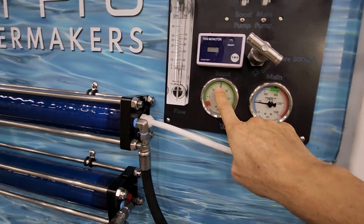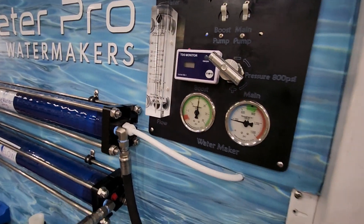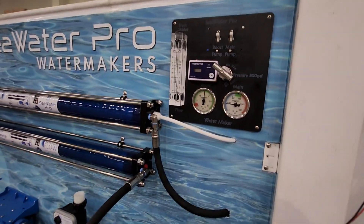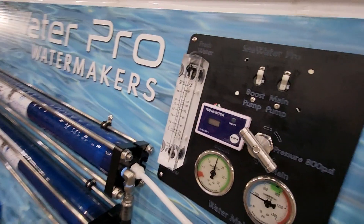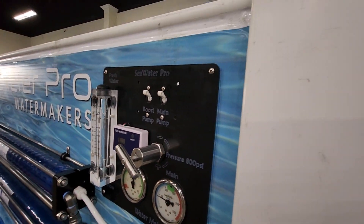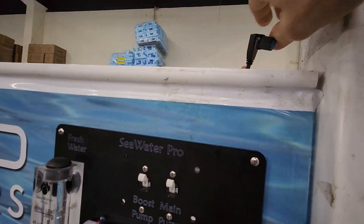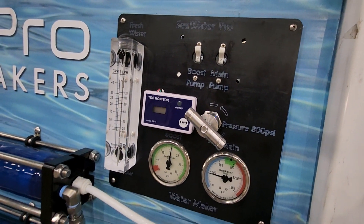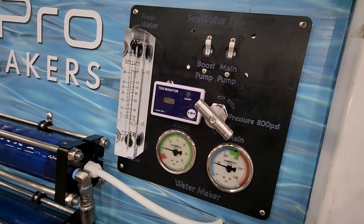You will notice a pressure drop here. Now, depending on your plumbing and how long the hoses are, you may have to adjust it. If you reach behind your panel, you'll find a potentiometer. I can adjust the pressure down or up.